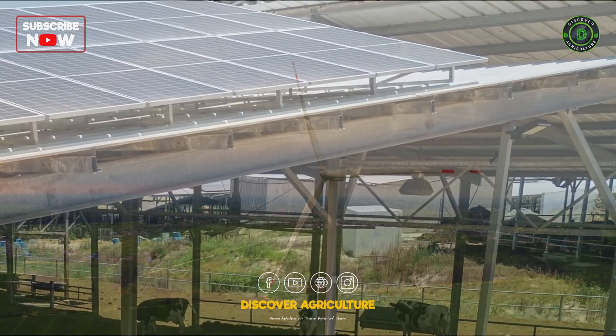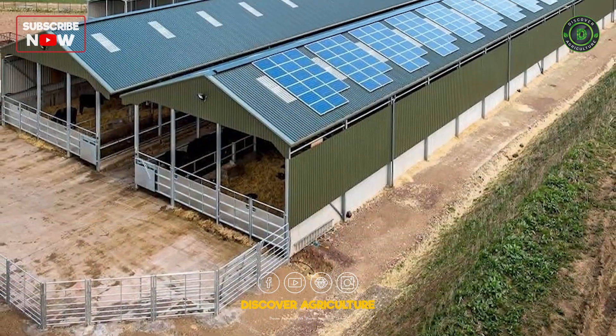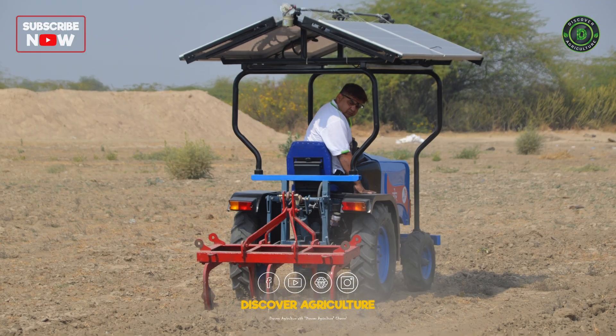Install solar panels or wind turbines to power your farm. Use energy-efficient appliances and machinery.